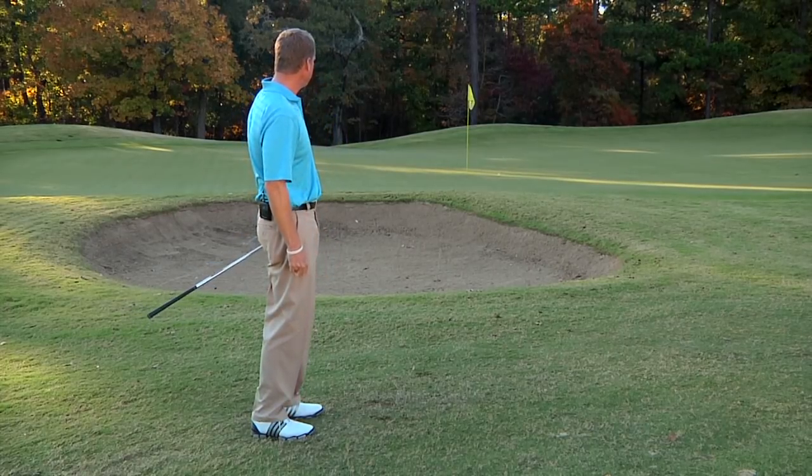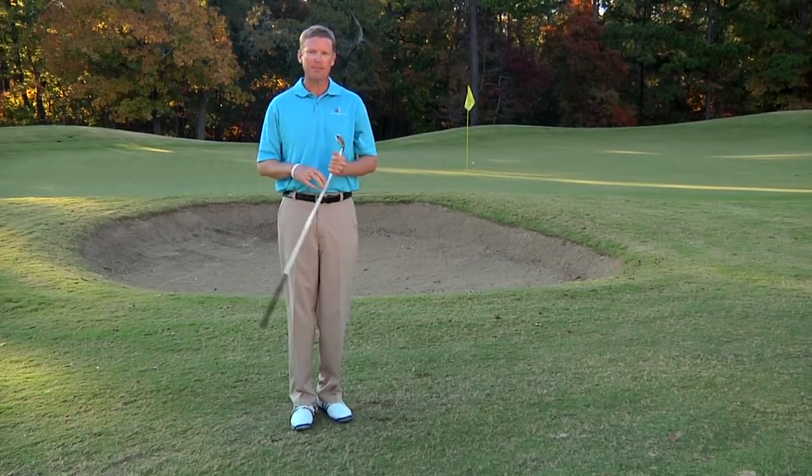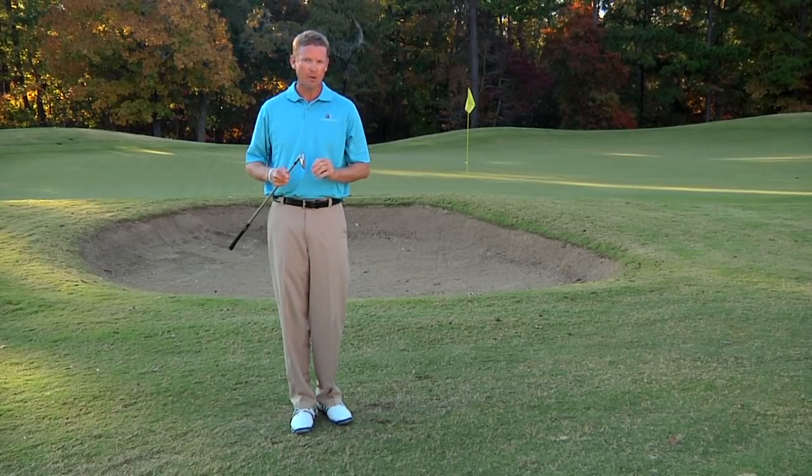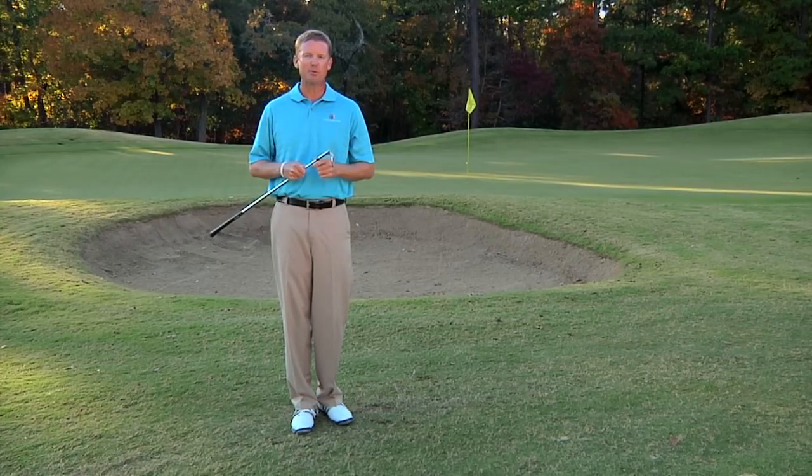Just like that. That ball will pop up on the green and you'll have a chance to make par. So give it a try — take those practice strokes, five of them, on your pitch shots. You'll pitch the ball better and you'll get up and down more often.